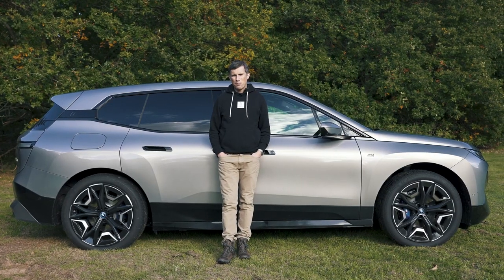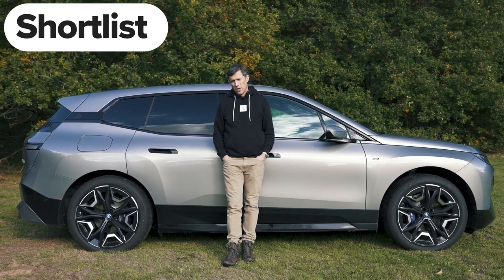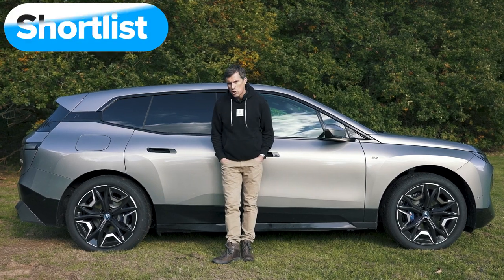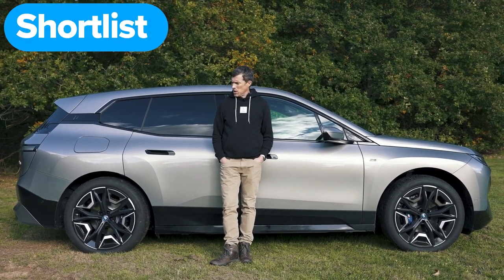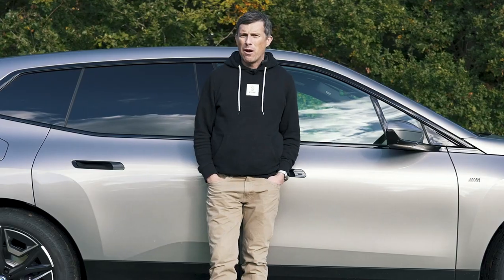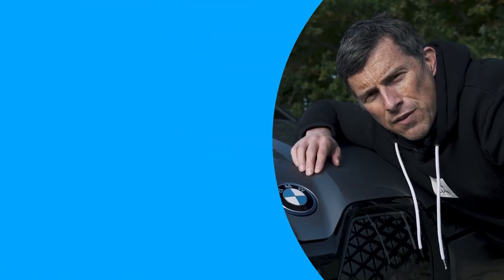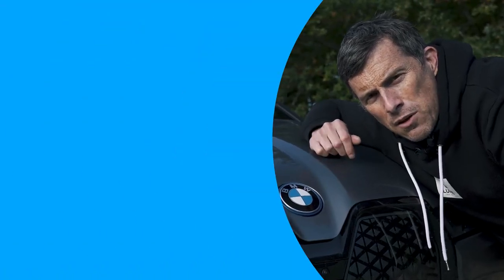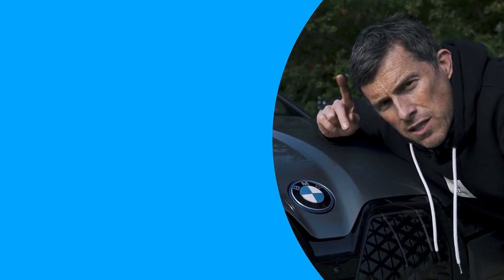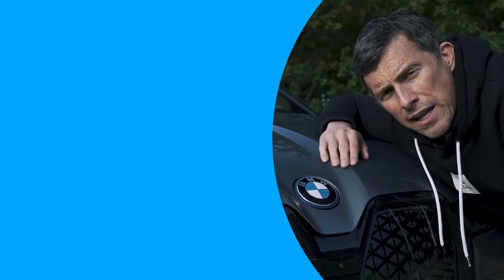So then, what's my final verdict on the BMW iX M60? Should you avoid it, consider it, shortlist it, or just go ahead and buy it? Well, I reckon you should shortlist the M60. It does deliver a lot of performance, but if you want a performance SUV you may be better off still with an old-fashioned internal combustion engine. I hope you enjoyed the video — if you did give it a like, let me know what you think of my verdict in the comments below.